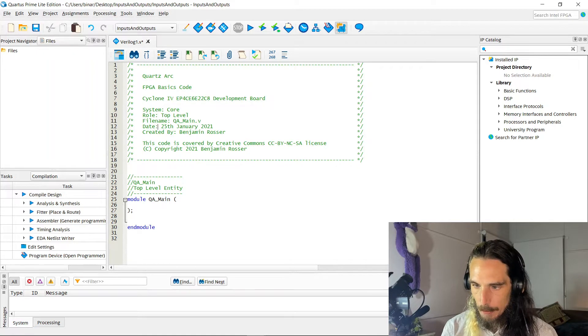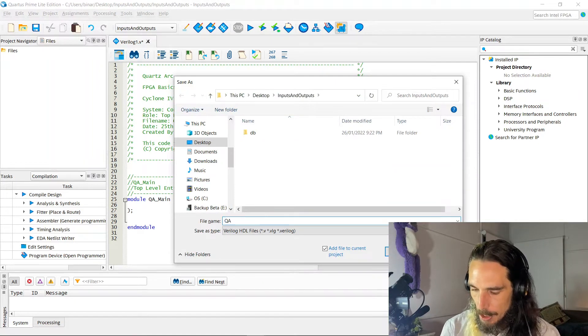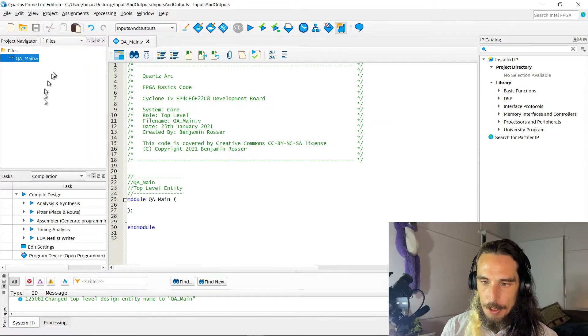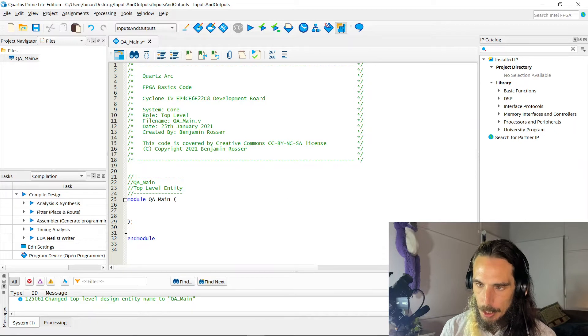We'll create the top level module just to rough things out so that it's going to be ready to go for us. We can see that I've put in the particular device we're working with in the header so that at a glance I can see that from the files. We'll save this as the same name as our top level module — QA main. Then go over to the file we've just created in the navigator, right-click it, and set that as the top level entity.